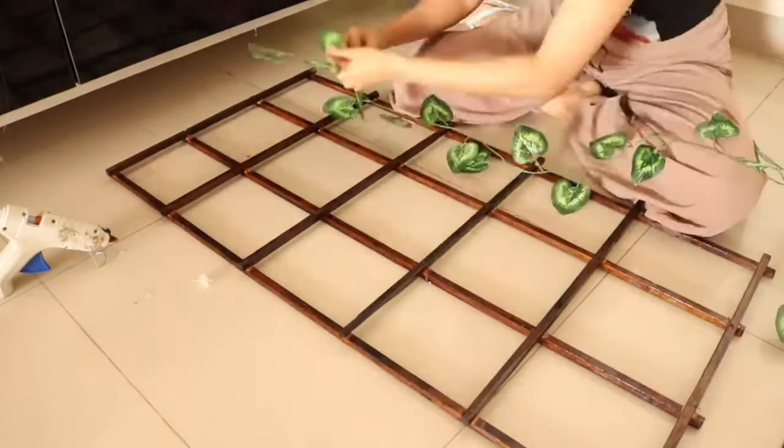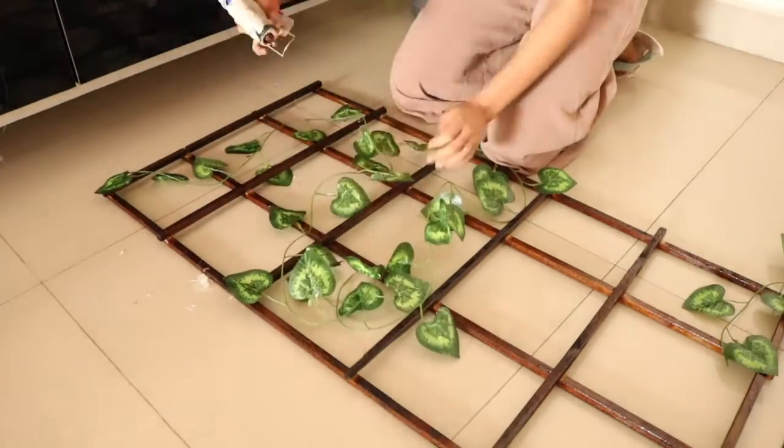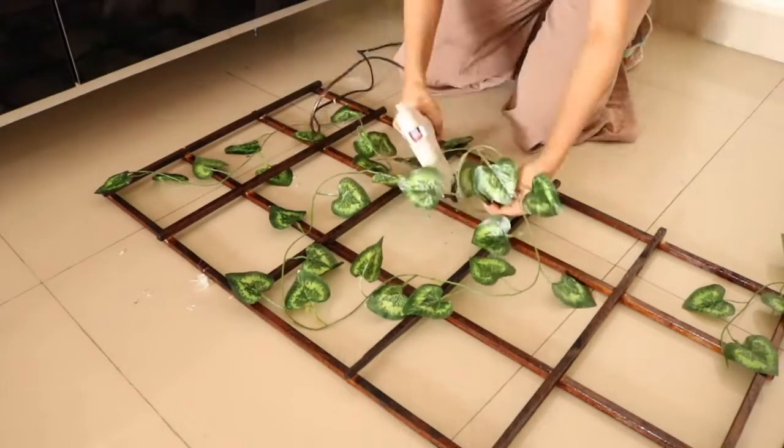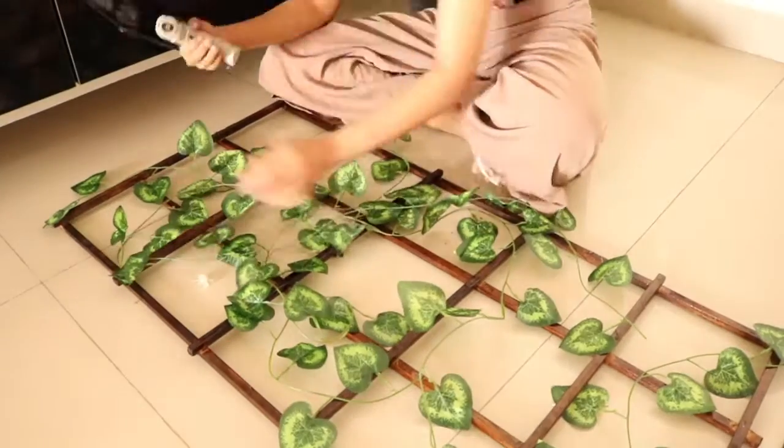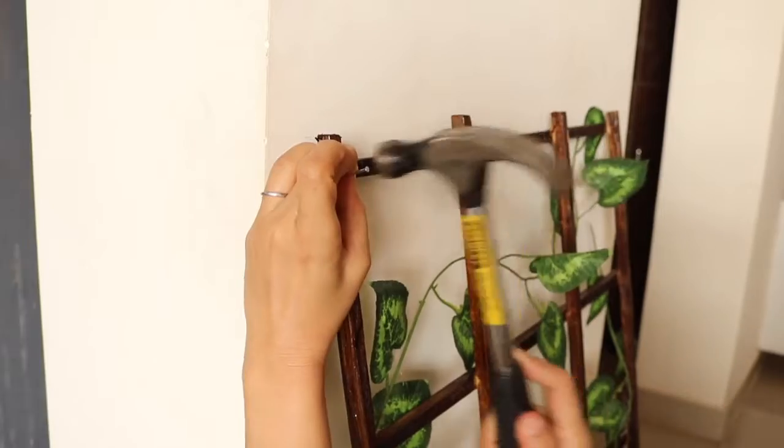Once it was all dry, the next step was gluing down the creepers. I first set them on the wooden artifact to see how I was going to glue them down. I didn't attach all the leaves to it, but a few here and there — I still wanted the creepers and the leaves to flow down.